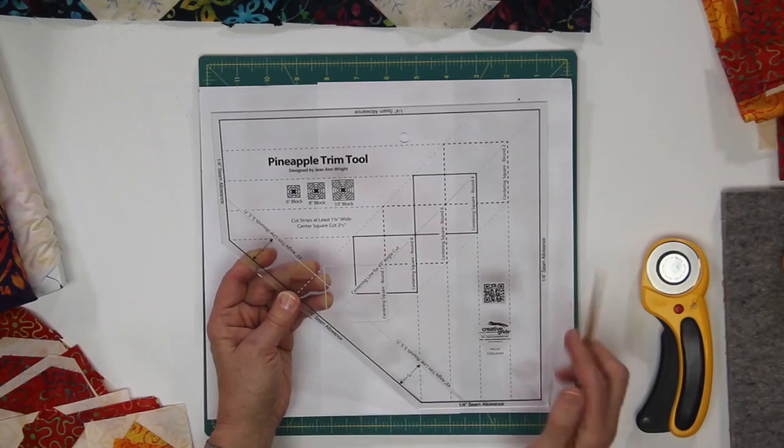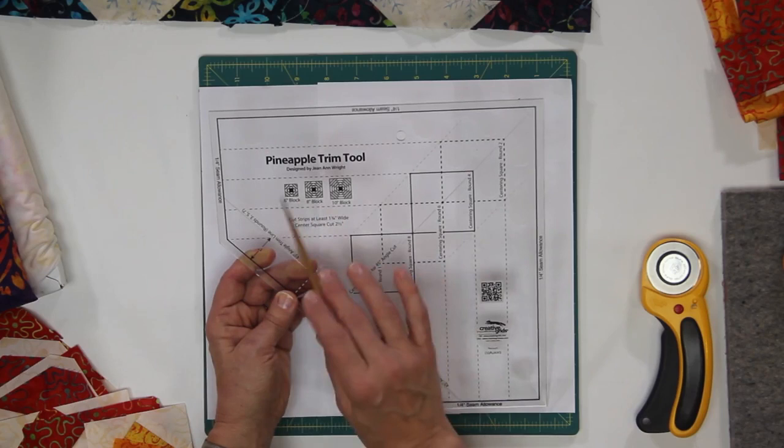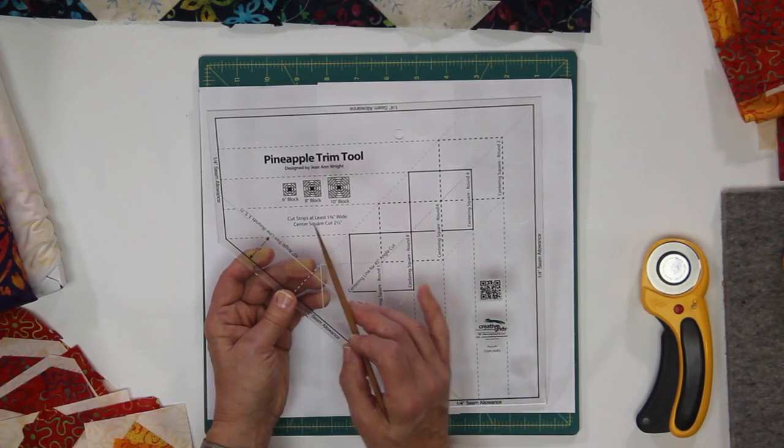Okay, so we're going to take a look at the trim tool ruler itself. You're going to notice on here there are quite a few markings that you kind of have to figure out. So just take a moment and look over the ruler. You're going to see, in the upper left area, that you can make a six inch, eight inch, or ten inch block.